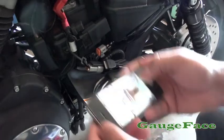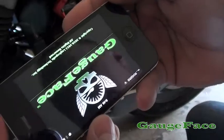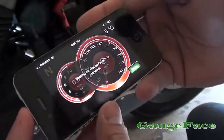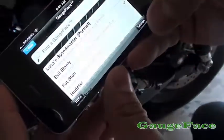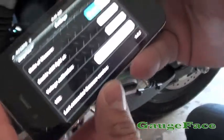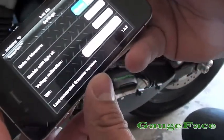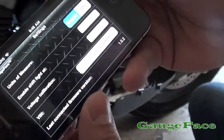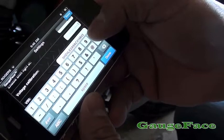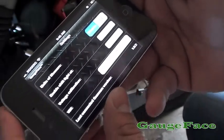In gauge face, if you go into the setup screen and then go into settings, you'll see that in version 1.5 we added a voltage calibration. By default, it has a 1.2 volt offset, which requires a little bit of explanation. I'm going to set it to zero so that we can zero out our testing.